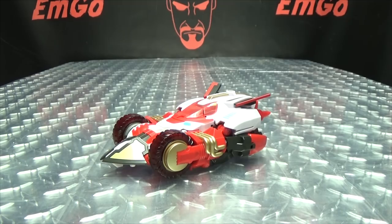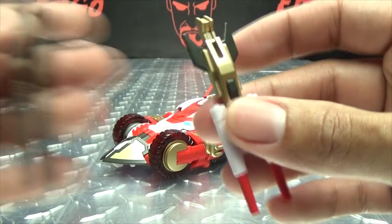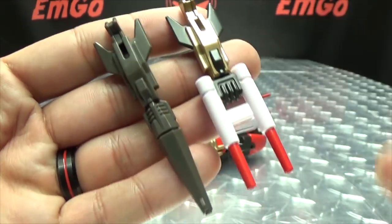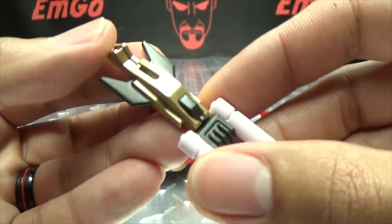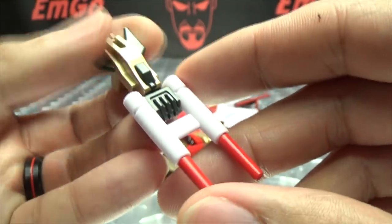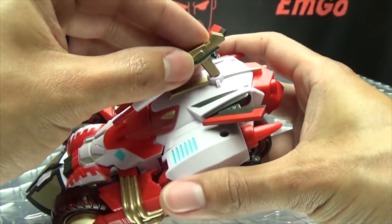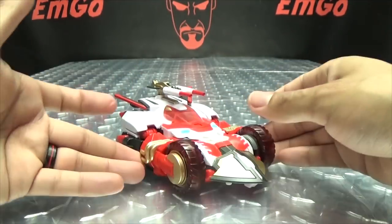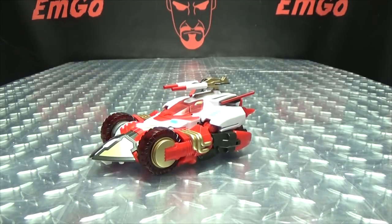As far as accessories go, Nitro includes her gun, which is a remold of Rodimus' gun. The back part is the same mold but the barrels are different. The gun is done in gold and dark gray, with barrels in white and red. You can store the gun on top of the vehicle mode on that port, so she can pew pew bang bang as she's racing along.